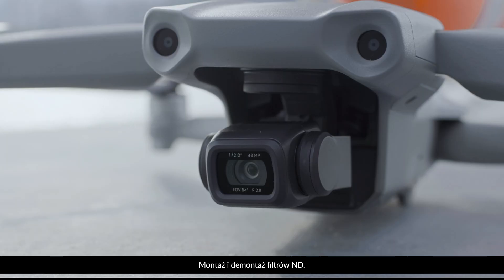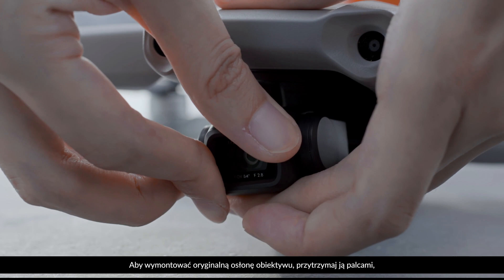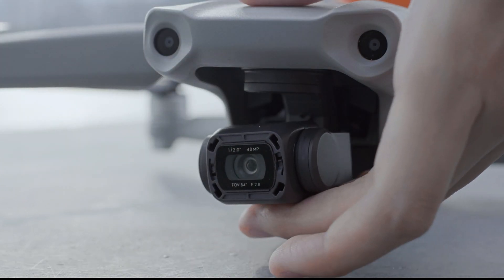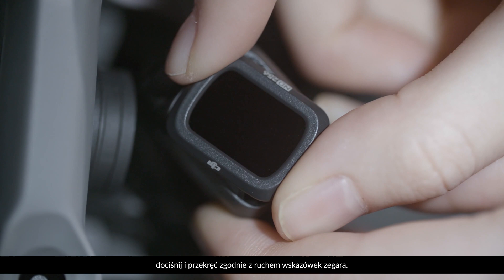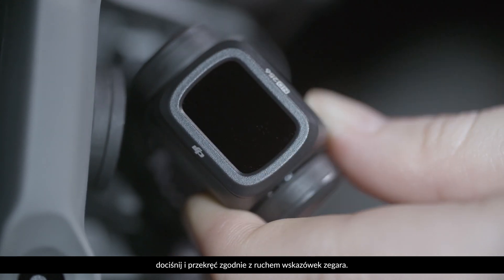How to install and remove ND filters. First, hold the original protective filter of the camera with your fingers and press and rotate it counter-clockwise to remove. Next, align the ND filter with the mount on the camera, press it firmly, and rotate the ND filter clockwise to a horizontal angle to complete the filter replacement.